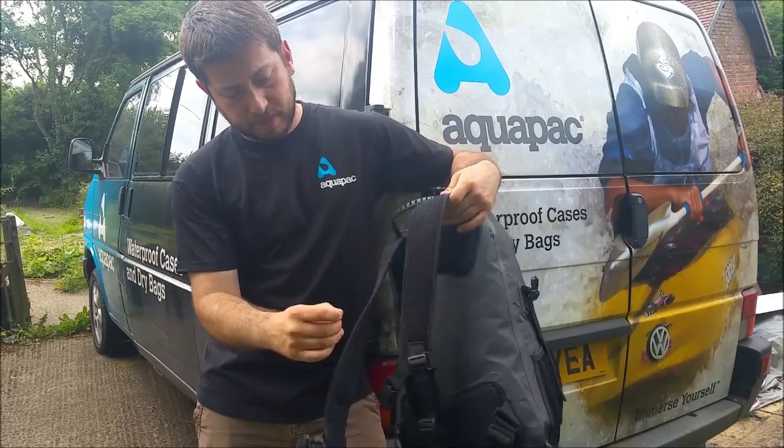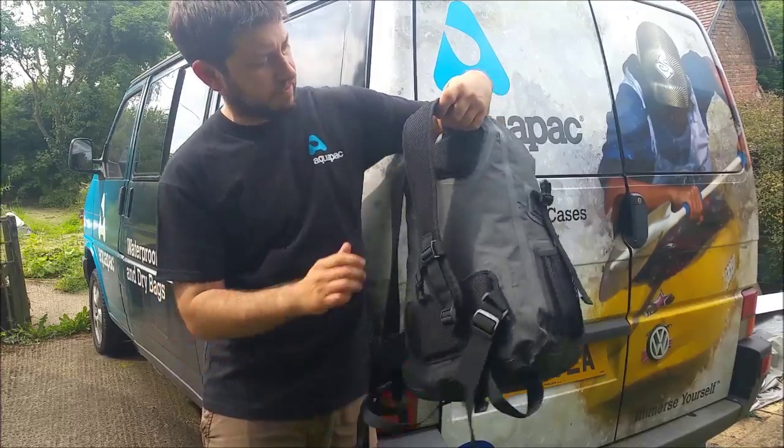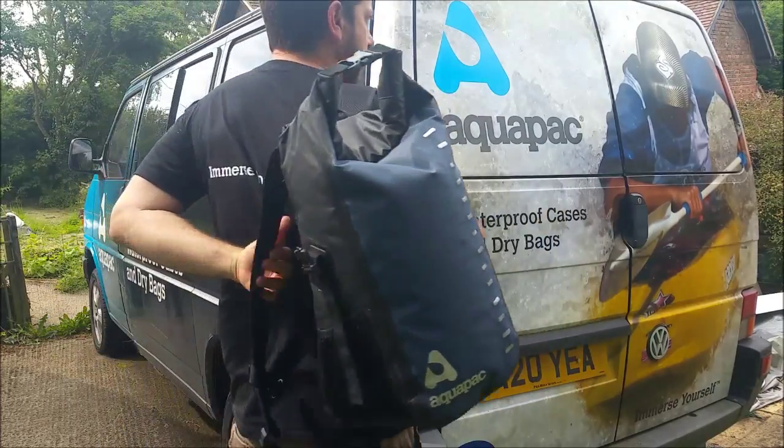Breathable straps, a chest harness and a waist belt. That's the Aquapack 28 litre trail proof backpack.